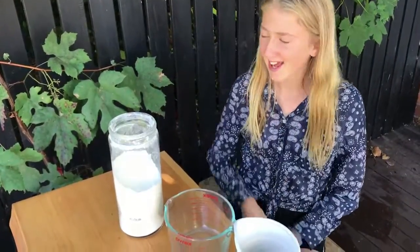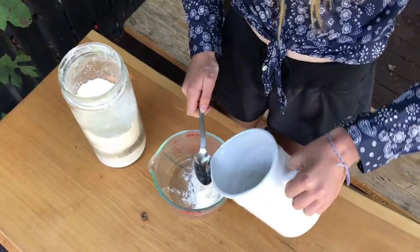Step one, gather some leaves. Step two, make the paste. Use one part flour to two parts water.